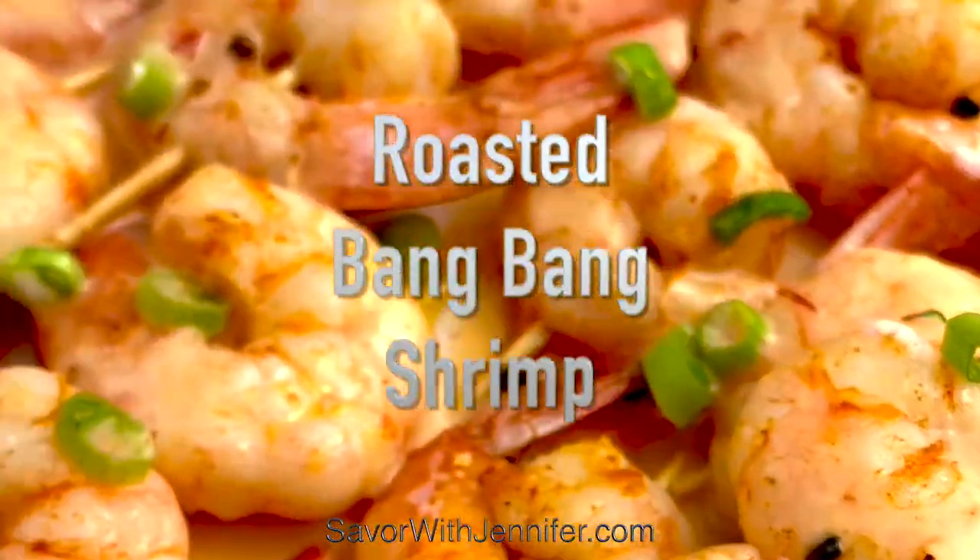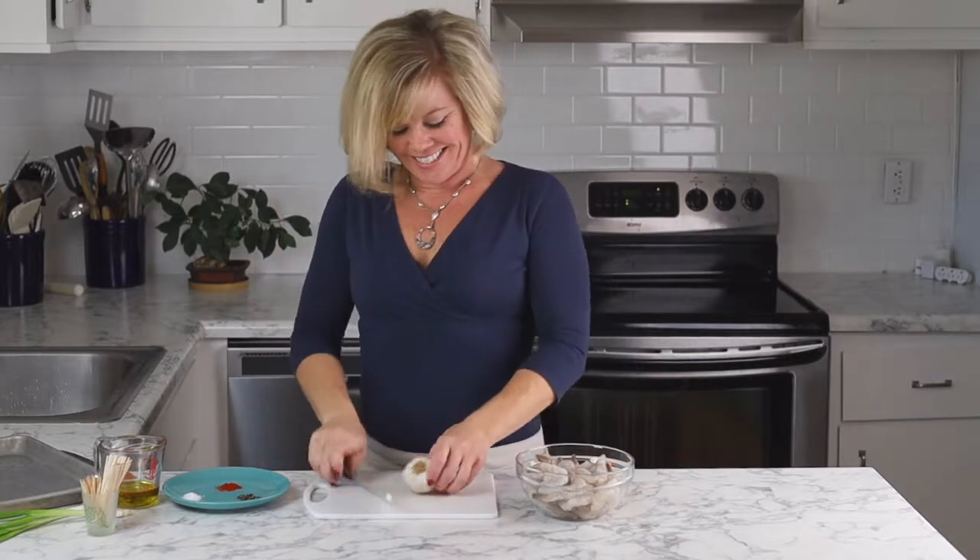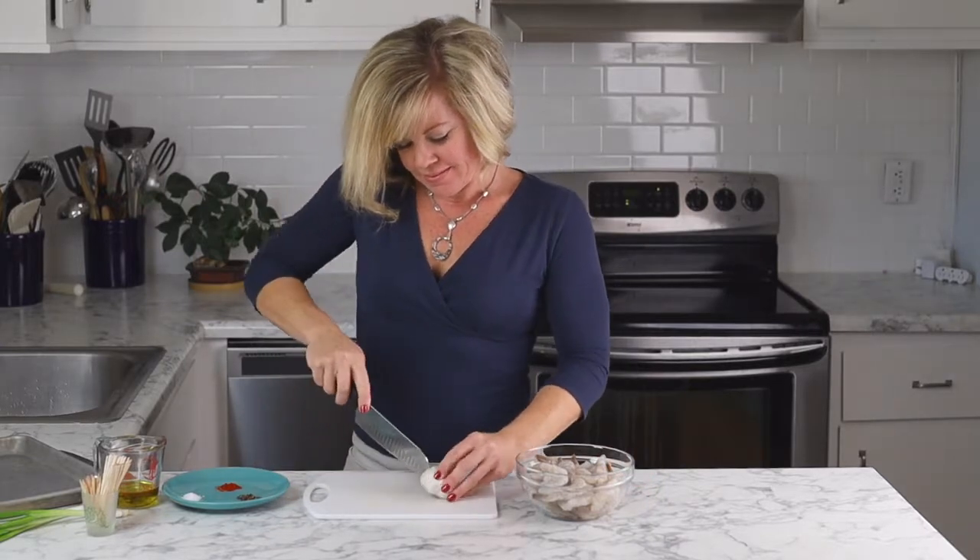Hi there everybody, this is Jennifer with savorwithjennifer.com. Today we are making a roasted bang bang shrimp skewer.